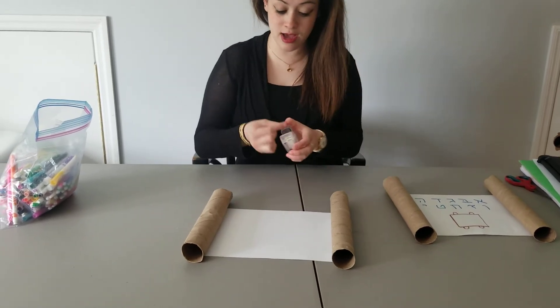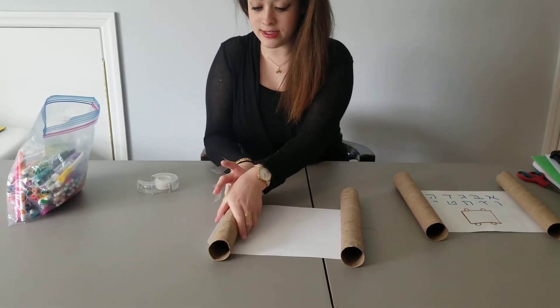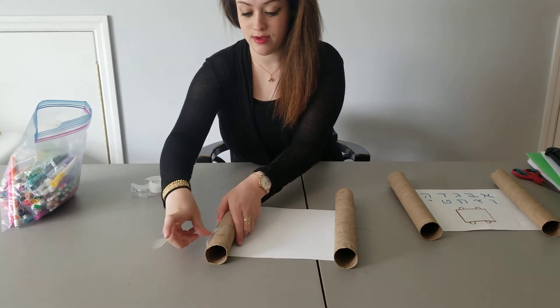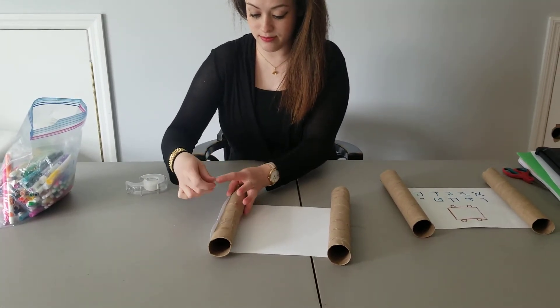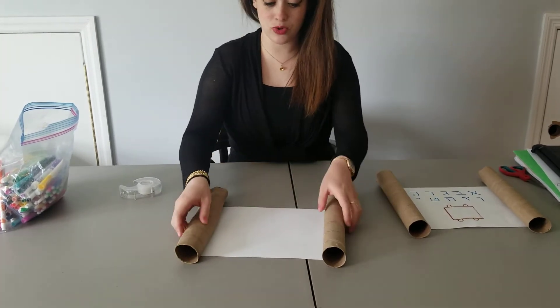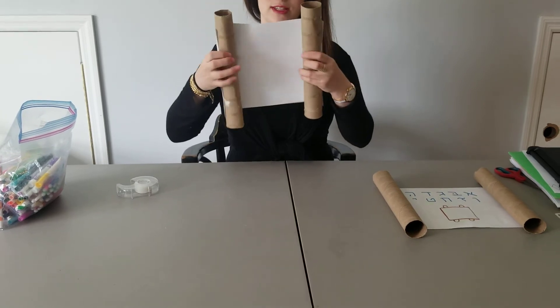And you're going to do the other side also. This is going to be your Torah. So we have our Torah just like that, and you can roll it up just like that.